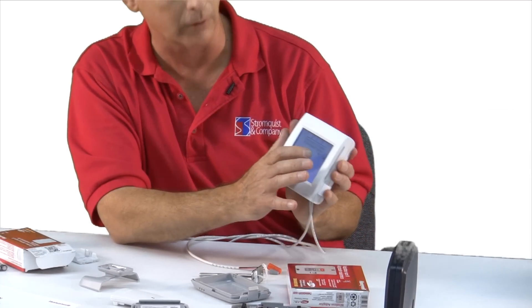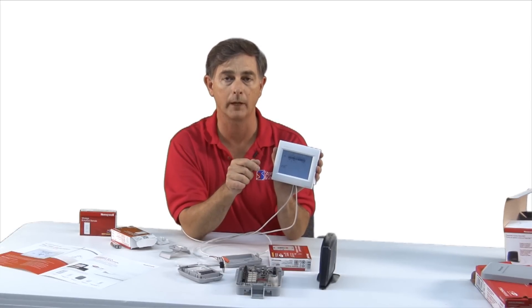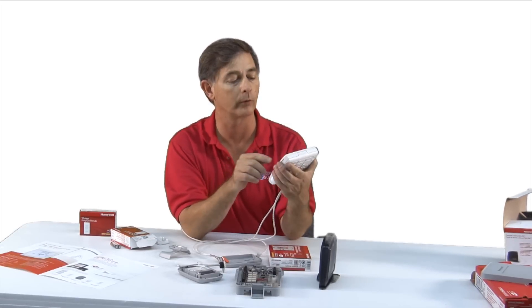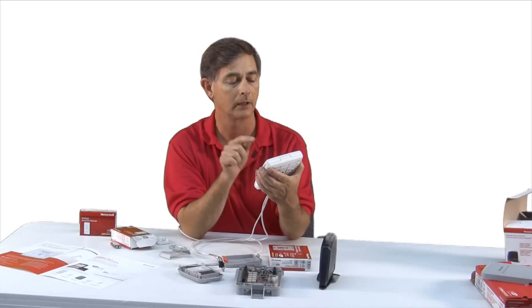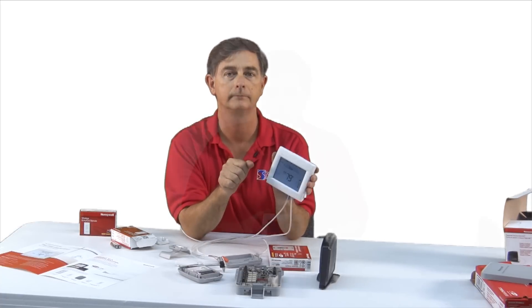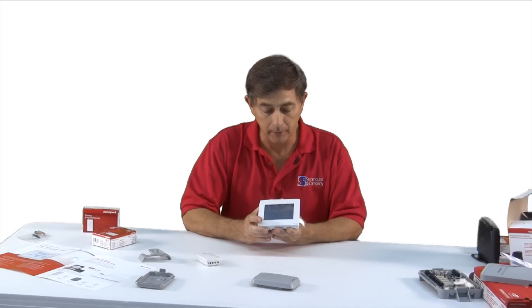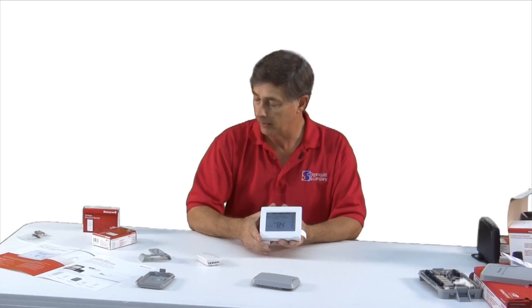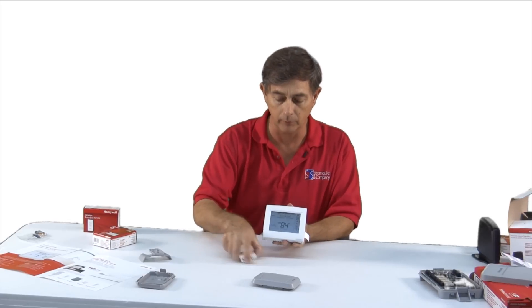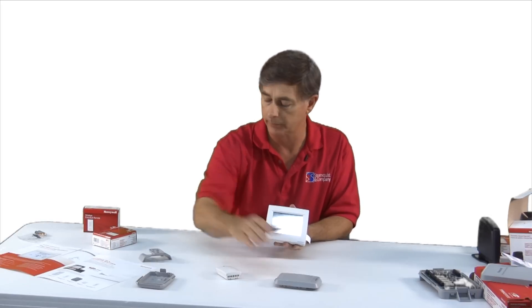Press next to begin the installer setup. At the end there's a custom reminder — you can type in whatever reminder you want. I'm going to say I'm done and exit the installer setup. Let's save the changes. We have finished our quick and easy setup of the Honeywell redesigned Redlink T8000 thermostat. In review, we hooked up a wireless indoor sensor and wireless outdoor sensor to it.